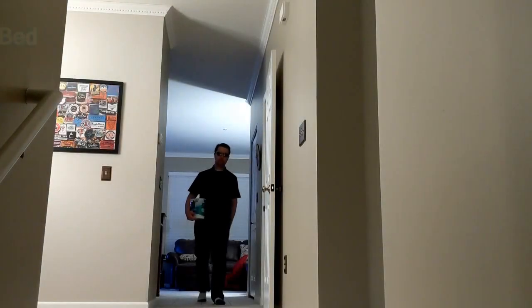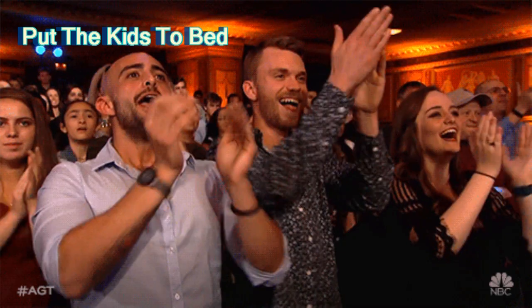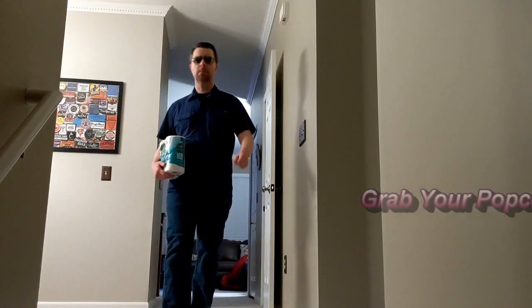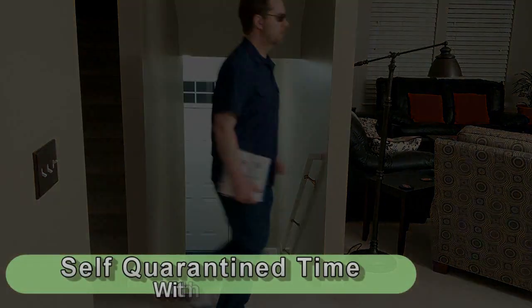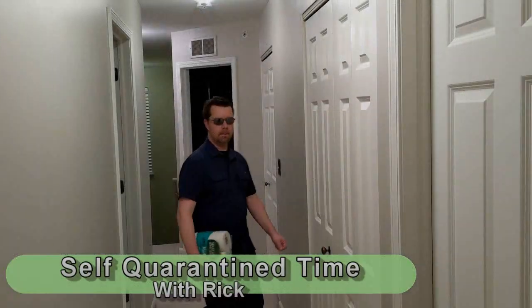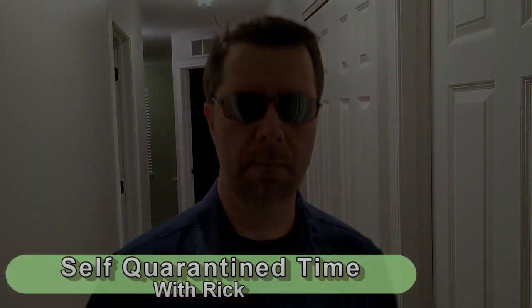Ladies and gentlemen, put the kids to bed, grab your popcorn, it's self-quarantine time with Rick. Put your hands together for Rick Colender.